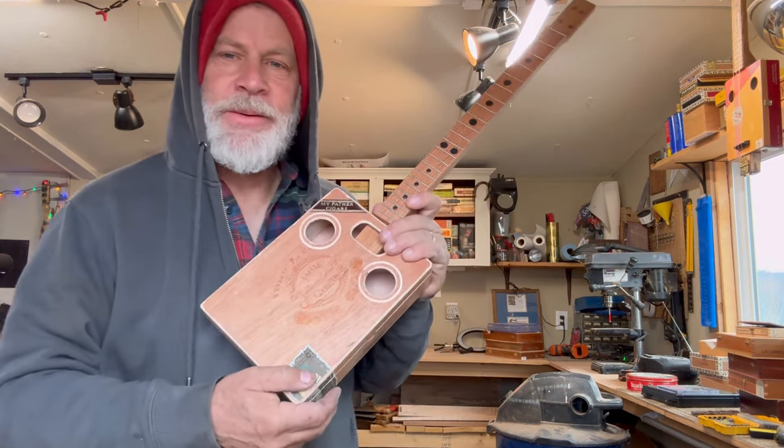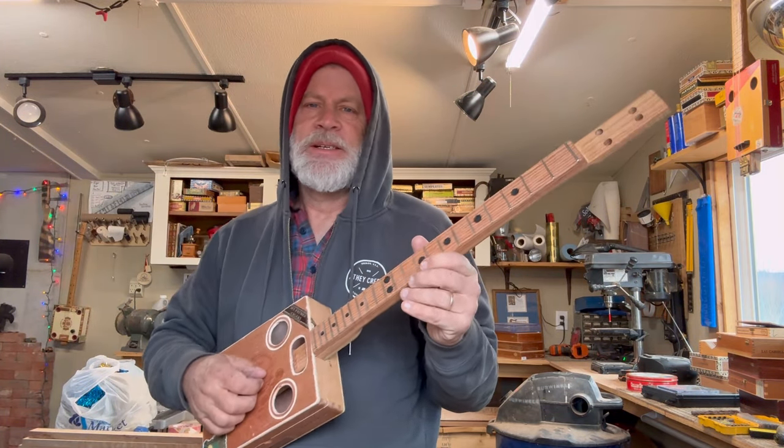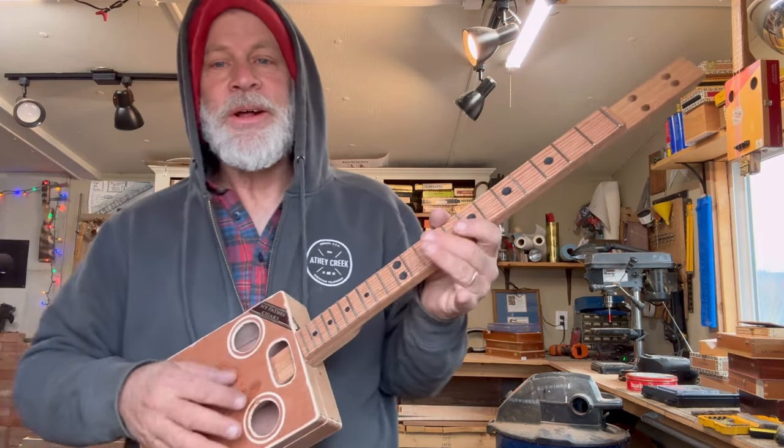So now what we've got to do is the jack, the volume control, the electronics, then the tuners, then we'll string it up, tune it up, and tear it up.